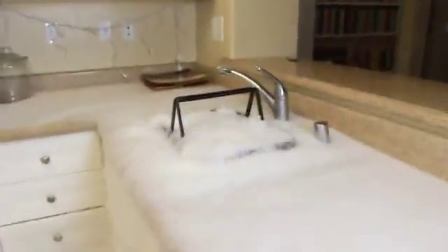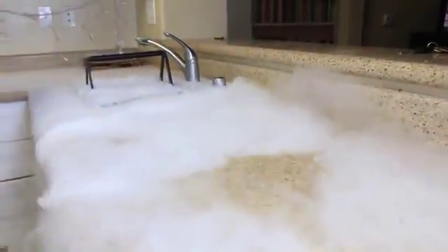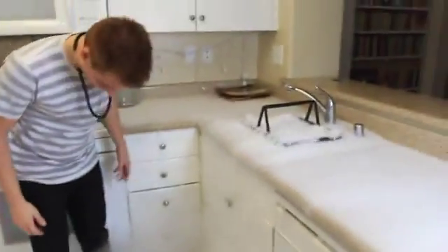Look at this smoke — a waterfall of smoke. I put the whole pound in, so it's going to take a while. Look how amazing this is! This would be awesome for a scary movie — it would be like walking in the mist. Look how awesome this is right here. The water is hot, so just do not touch the dry ice.